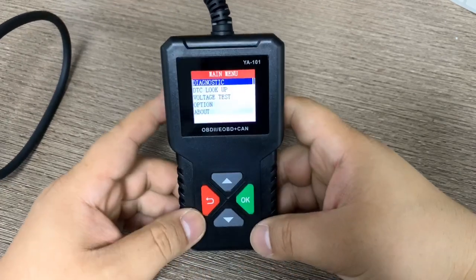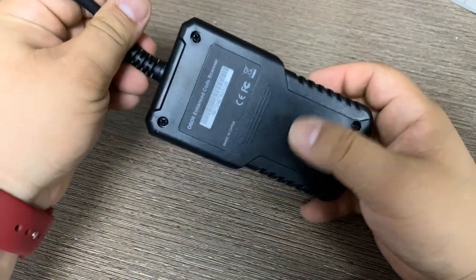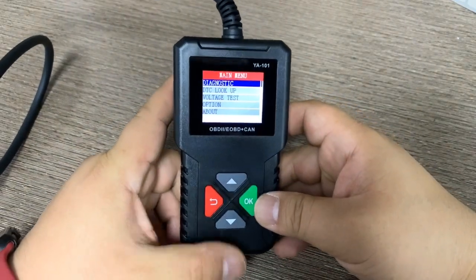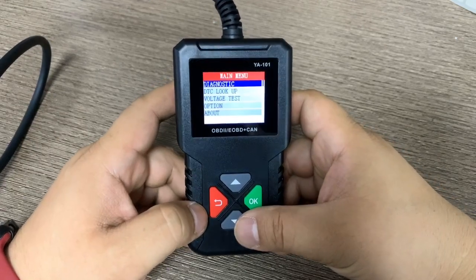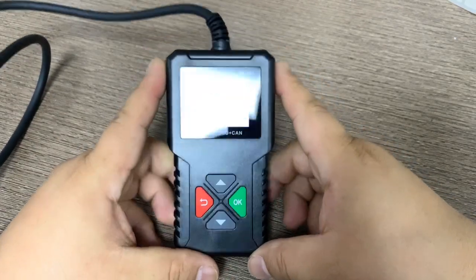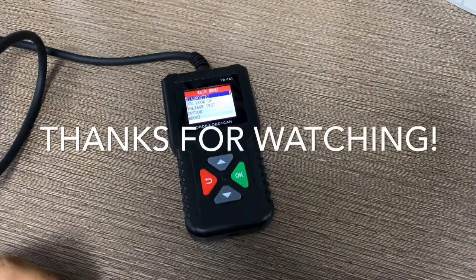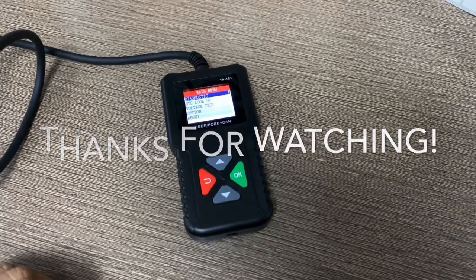Overall, this scanner is very powerful with almost all OBD2 functions included, covering Mode 1 through Mode 10. After my review, I think this code scanner is very powerful and worthy to buy. Thank you very much, bye bye.